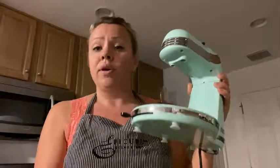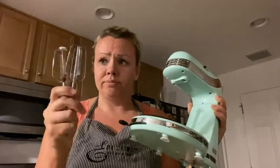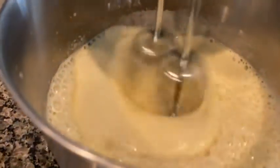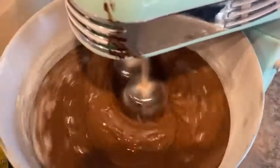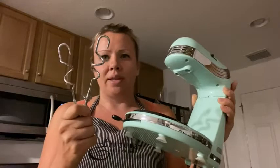It comes with a mixer bowl and these hooks for typical cake dough or whipped cream, and also the ones for those that need a little bit more power, like pizza dough or cinnamon rolls — things that you have yeast in.